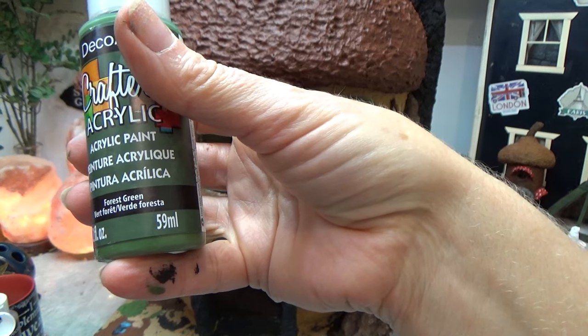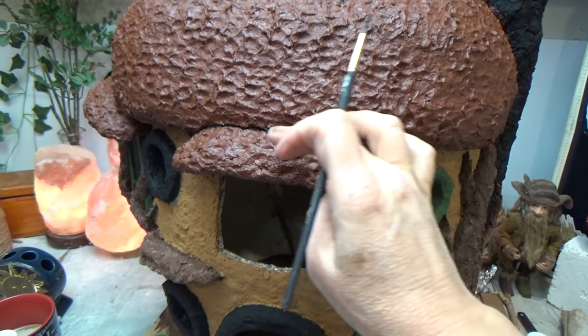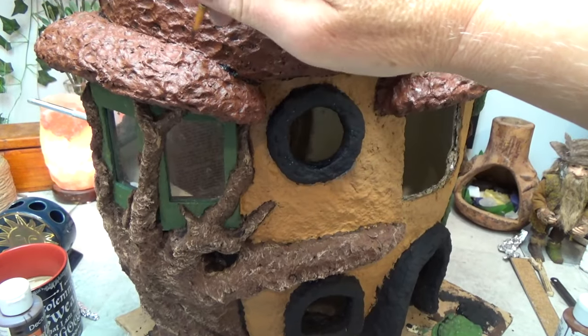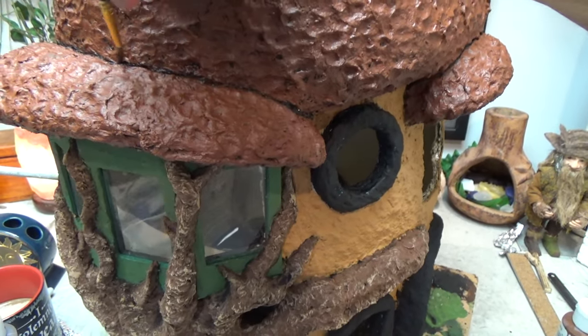Now I'm going to take forest green and do all of the window frames. Then I take black paint to separate the two caps — just go into the cracks and highlight them. It gives a bit of depth and separation between those two caps.